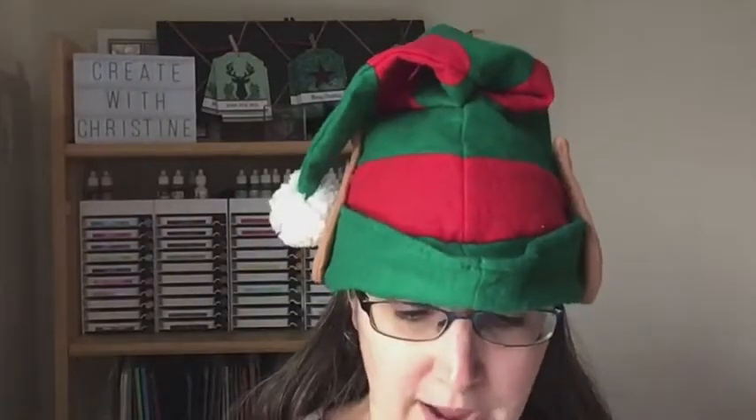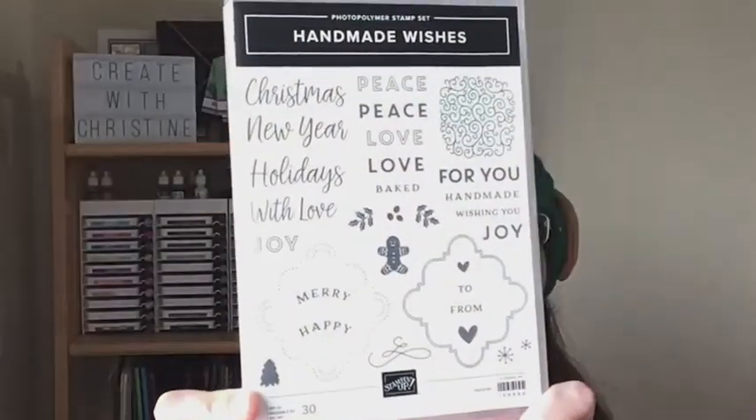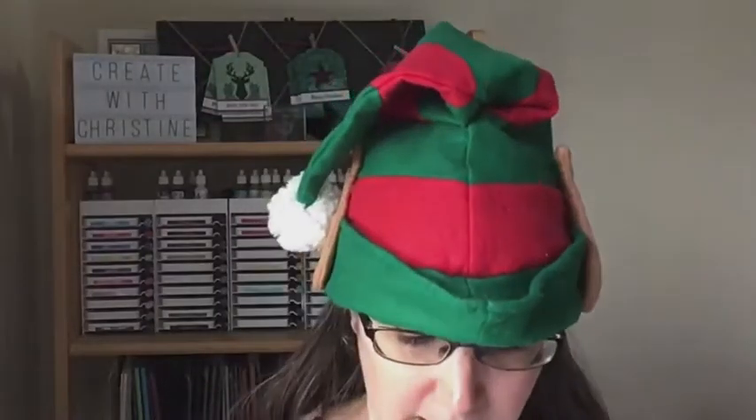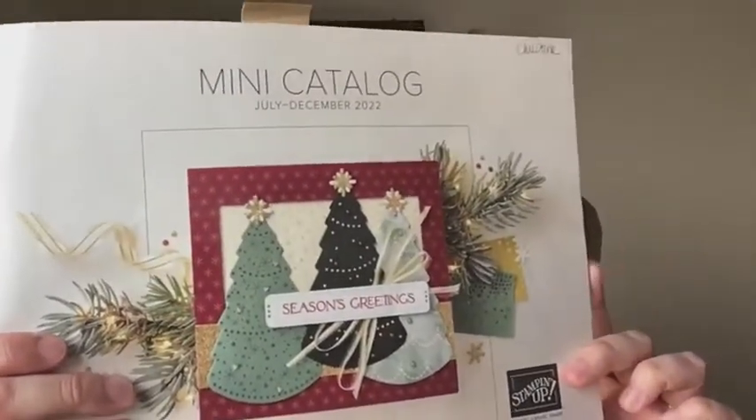This would fit — I forgot to check the measurements to see if it fits a gift card, so I'll put that in the notes of the video — but it will definitely fit a small gift, candy, and that sort of thing. I'm again using the Handmade Wishes stamp set, photo polymer clear see-through stamps, and the Stylish Shapes dies, which I've used in project number one and project number two as well.